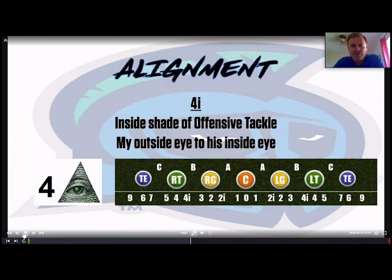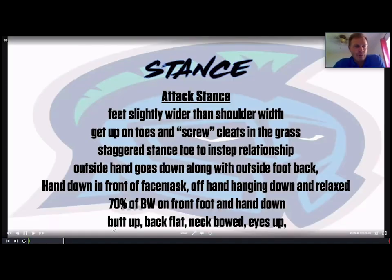Today we're talking about four-eye play in our three-four defense. The basic alignment of a four-eye is being in the inside shade of the offensive tackle — our defensive lineman's outside eye is on the inside eye of the offensive tackle. In my 20 years, we've numbered defensive line alignments differently at different places, but a four-eye is going to be on the inside shade of each tackle.